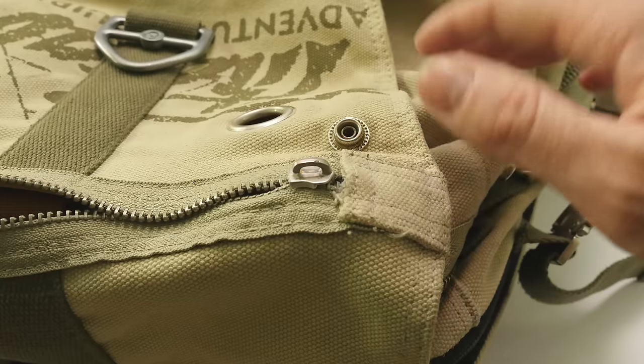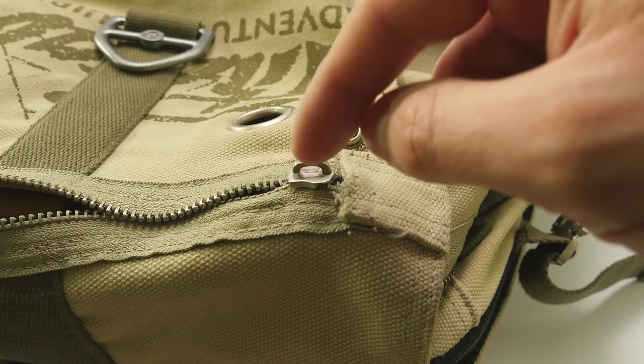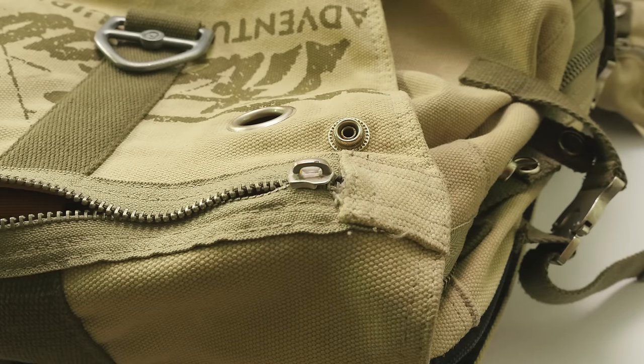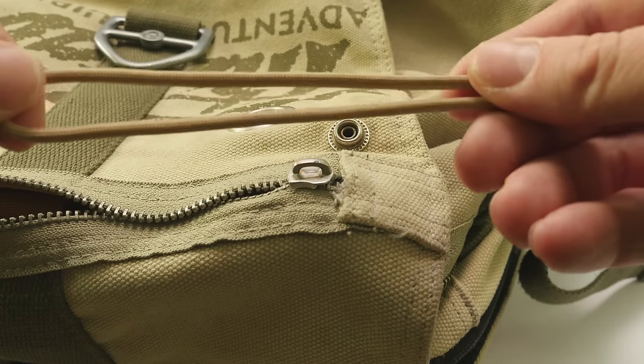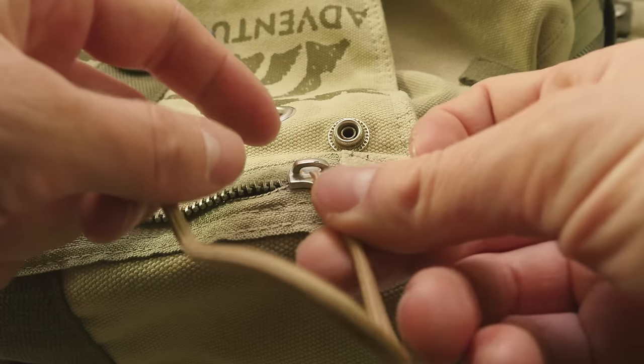Here is my bag and the zipper that has broken off. You can see that the metal part used to pull on the zipper has broken off. We are going to fix our zipper by taking a foot of paracord and feeding one end through the zipper.